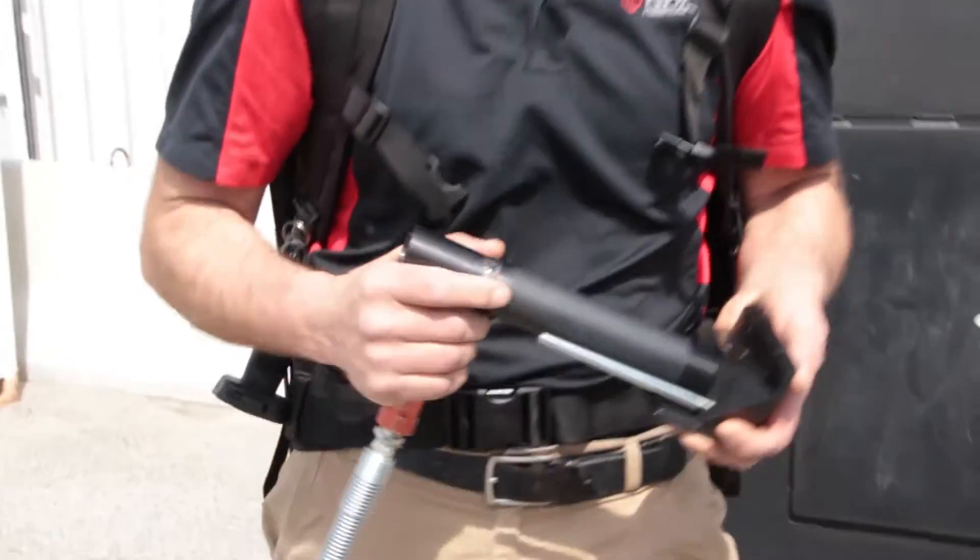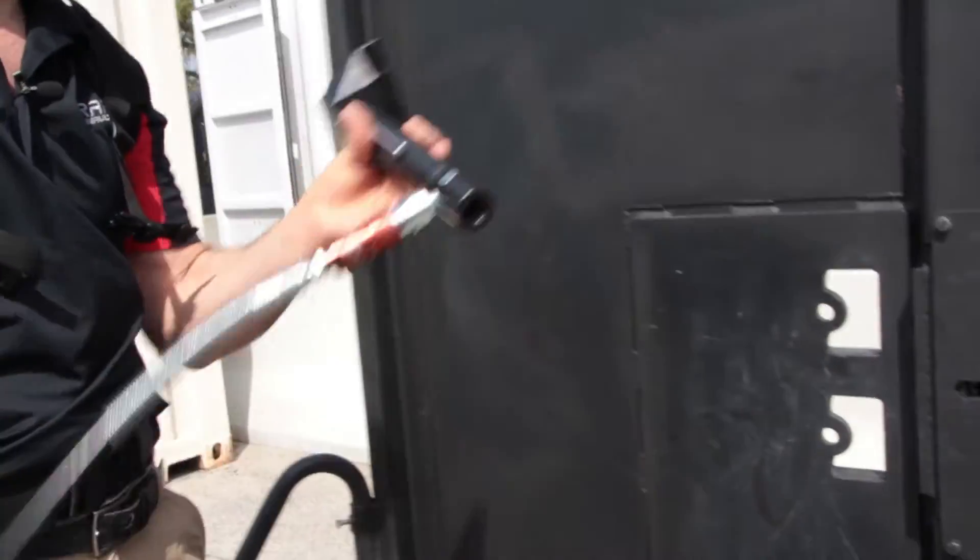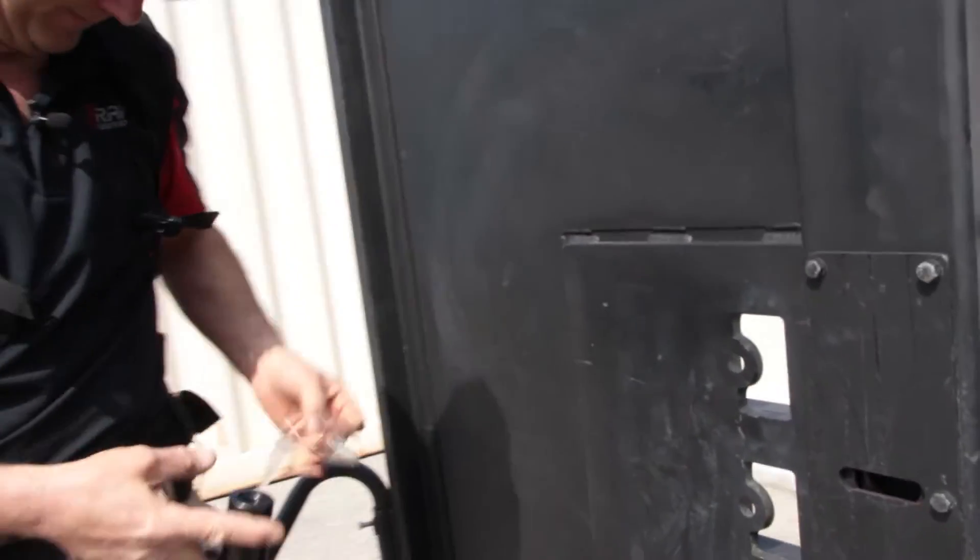The first tool we're going to cover is the DP-4, our door pusher. It has a four-inch stroke and 10,000 pounds of force.